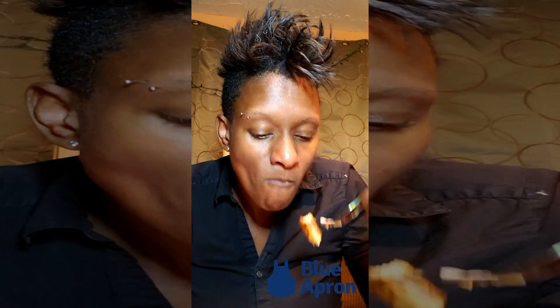This is the first time I am trying this along with you all, so let's find out — Blue Apron, let's go! That Dijon sauce is on point. It's supposed to be like a gravy; it's got mustard seeds in it.